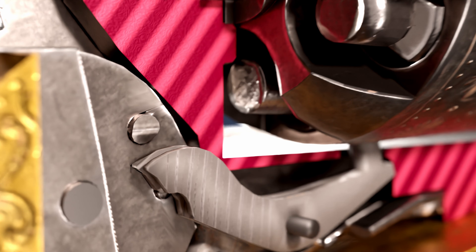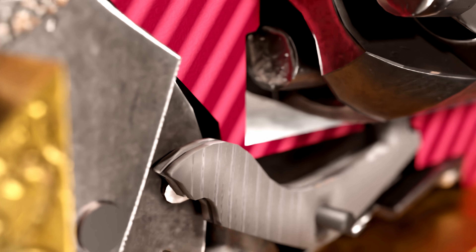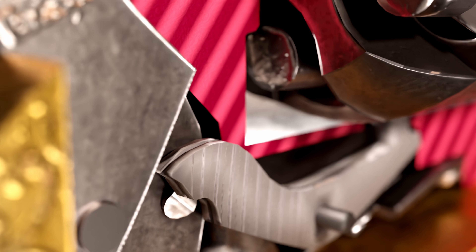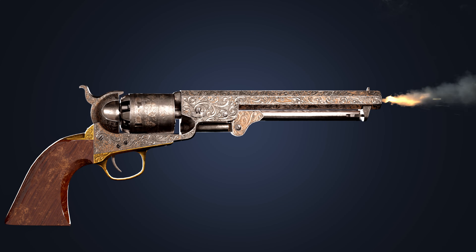While firing, the slope-shaped wedge on the hammer peg squeezes the bolt, and the bolt slides over the peg. After it clears the peg, it returns to its initial position. This process repeats for each shot until all six rounds are fired.